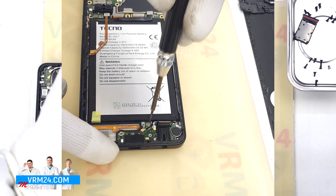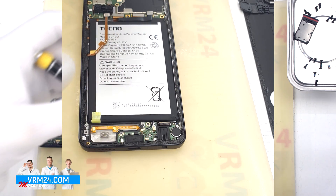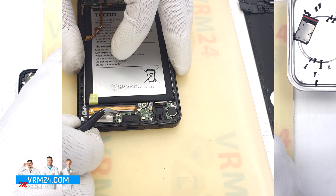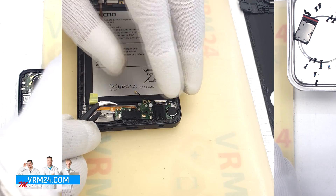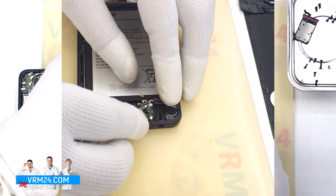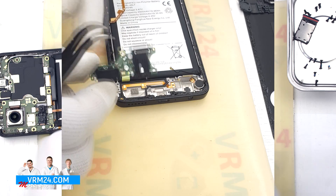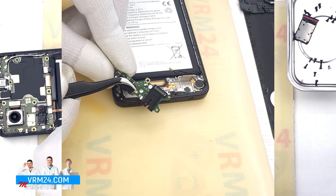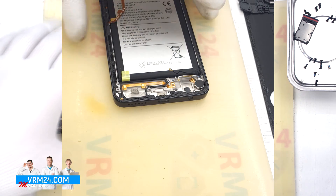We unscrew one screw holding the subboard — the screwdriver is the same 1.5mm Phillips. This screw is obviously different from the previous ones. We detach the subboard by gently hooking the edge and pulling it out; the subboard is slightly recessed into the display frame. On the subboard we have the charging port, microphone, headset port and other elements on the back side.